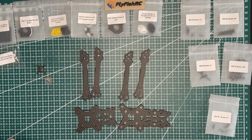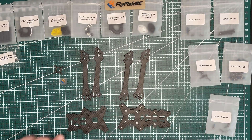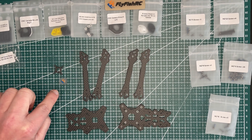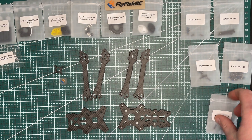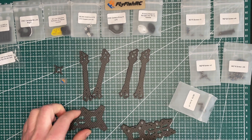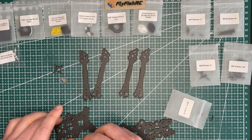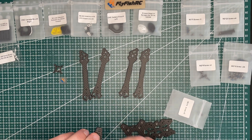The frame assembly process seems quite straightforward. We have our rear plate, front plate, and identical arms — you just need to make sure that the three wave-cuts go to the front and rear of the drone, and the two wave-cuts go to the left and right sides. I'll start by putting some M2 8mm screws in to hold the construction, putting in four screws.